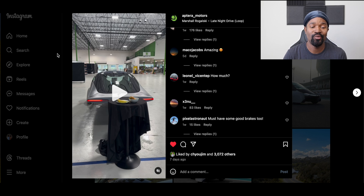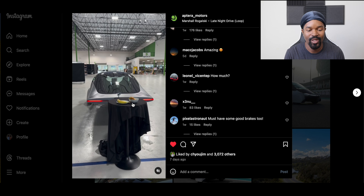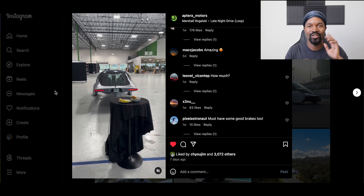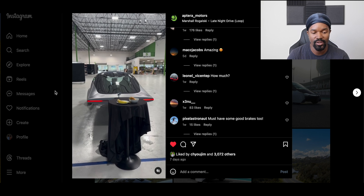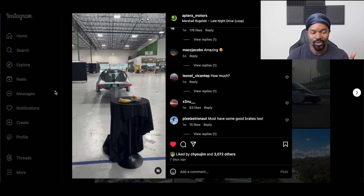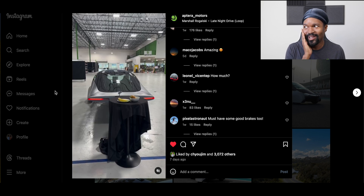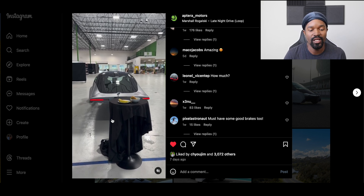Now for the video that broke the Aptera community. Just seeing this thing pull a tablecloth from under a couple of food items on the table was pretty awesome. I knew theoretically they could do this, but just seeing it in action is really neat. It shows that their acceleration is the real deal even before they get to their production spec — this vehicle is not done yet. But at the same time it is fast enough to make most other vehicles on the road today kind of jealous.